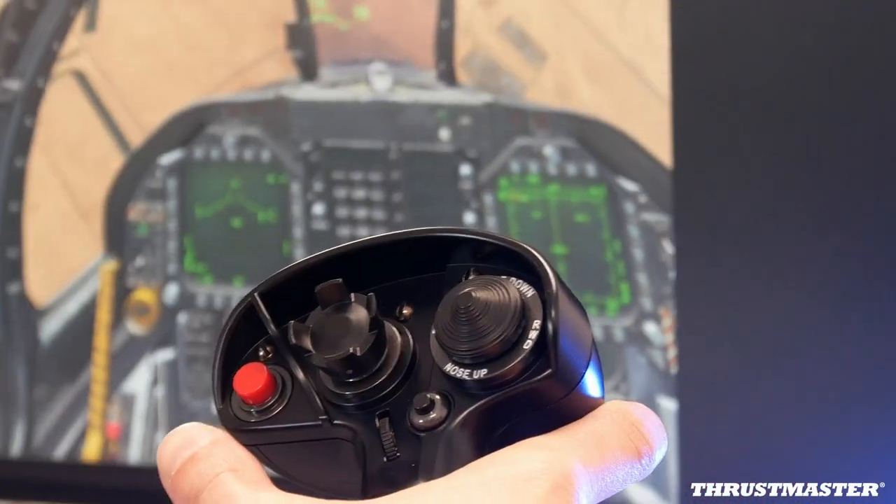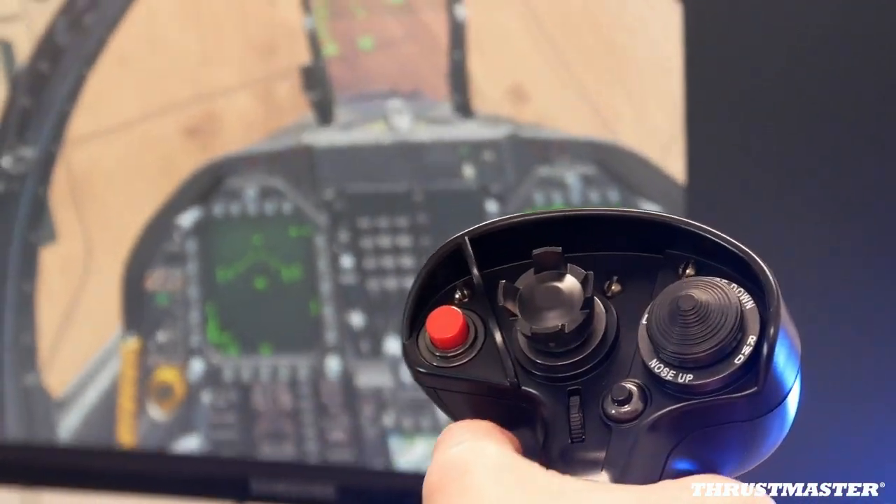Since we did the HOTAS Cougar and then the HOTAS Warthog, the simmers pointed out that our grip was detachable. So in that time, we got a lot of requests for when will you do another grip. So we asked them what they wanted as a new grip.